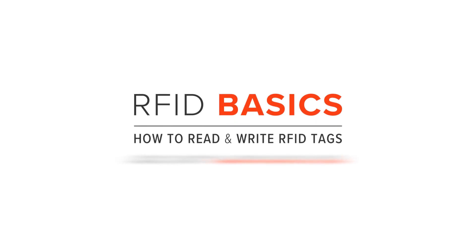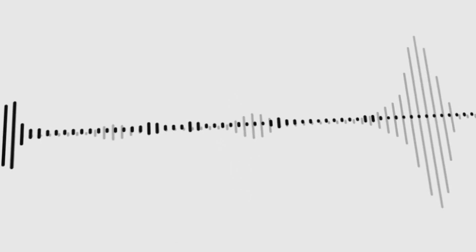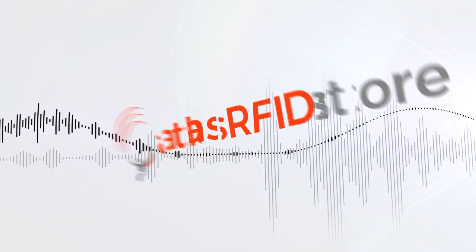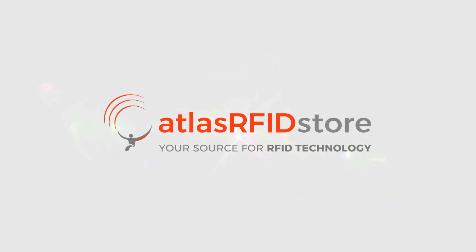Thanks for taking the time to watch our video explaining about RFID and the process of writing RFID tags. For more information on all things RFID, check out our blog or our RFID resources page. And as always, if you have any questions at all, send us an email or give us a call. We'll see you next time. Thank you.